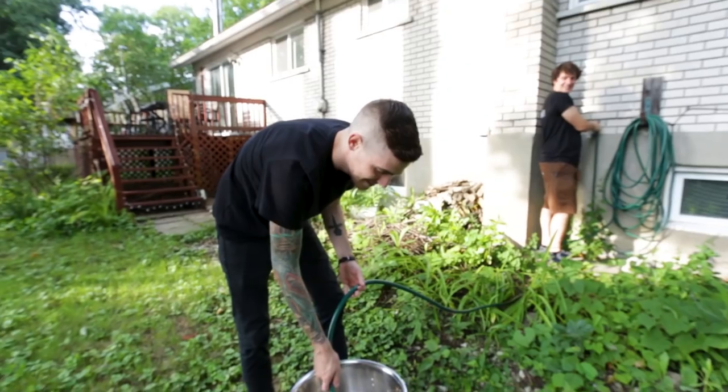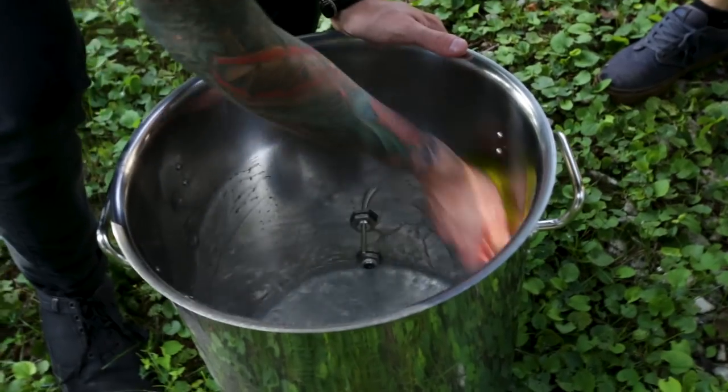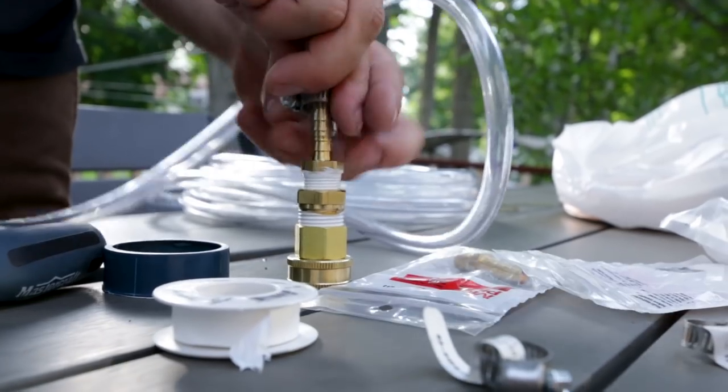Step 1: clean, rinse, repeat. Cleaning is an integral part of brewing. They say that good, clean brewing equipment creates good, clean beer. Still not sure who they are, but if it prevents our beer from catching a cold, then I'm all for it. Here's Derek building some stuff.